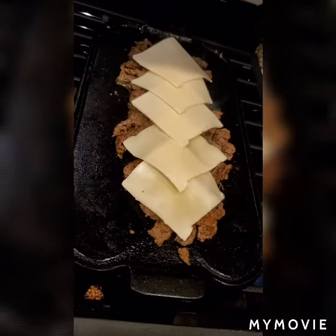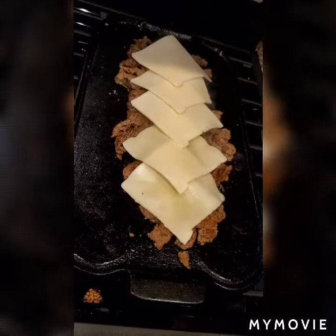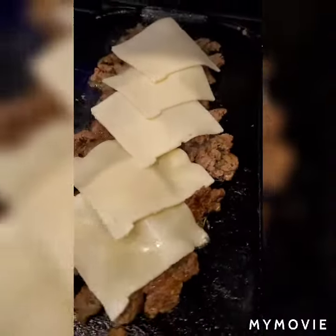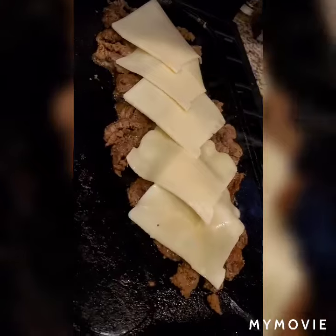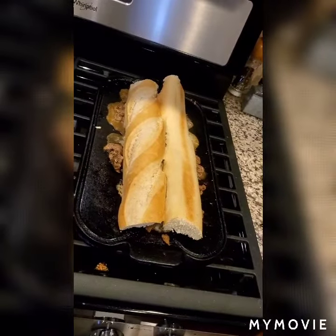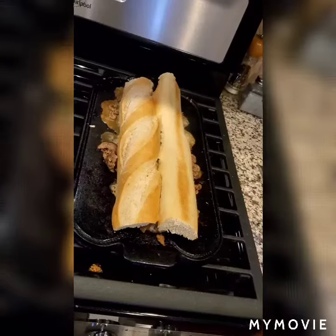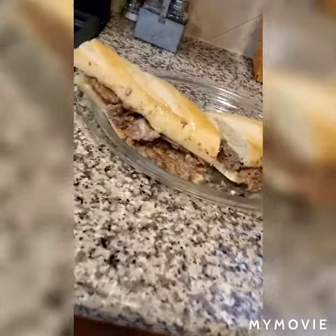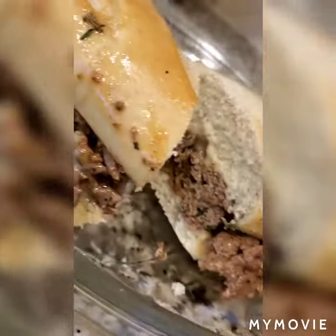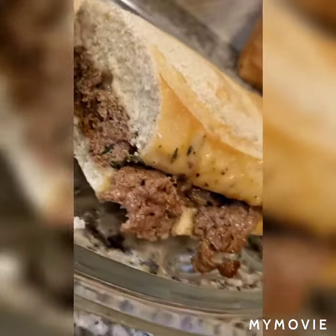Now we're just gonna top it with a few slices of American cheese and just let that melt on there. Then we're gonna cut up our roll, plop the roll right on there, scoop it up, and put it on a plate. It's ready.